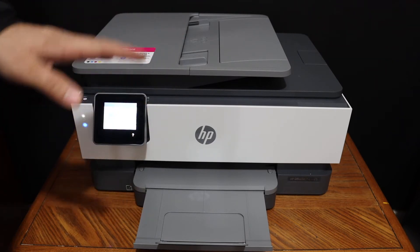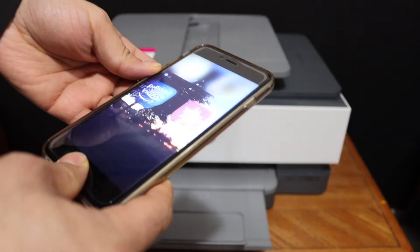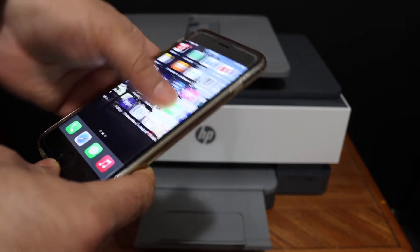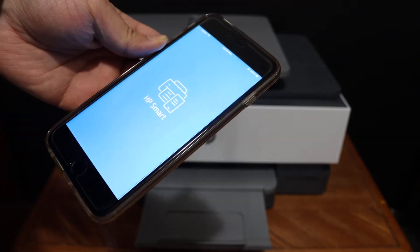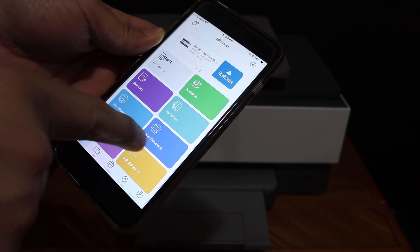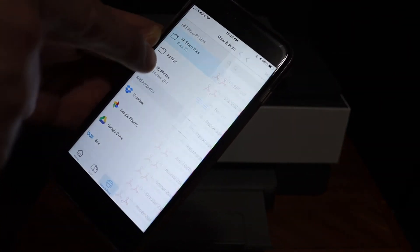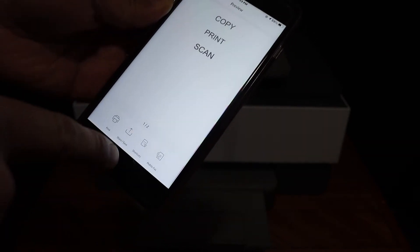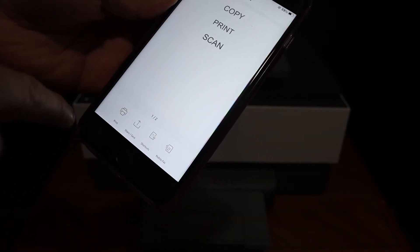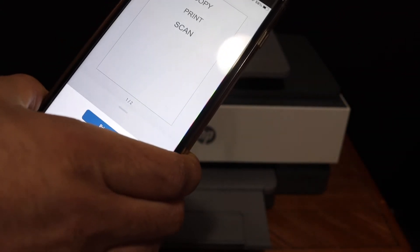To start with the wireless printing and scanning, simply go to your device and open the HP Smart app. In the app you will see your printer. Click on the print document section, select any file you want to print, click on the print button, then click on the blue icon, and it will send a command for the printer to print the page.